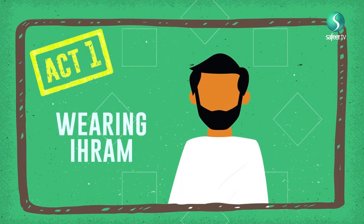Act 1: Wearing ihram and saying your niya. This has already been explained in episode 3.